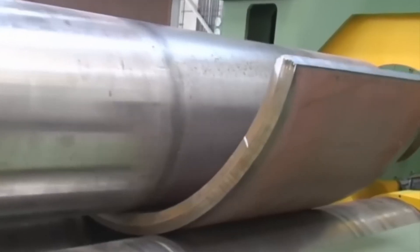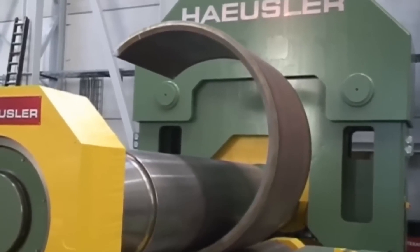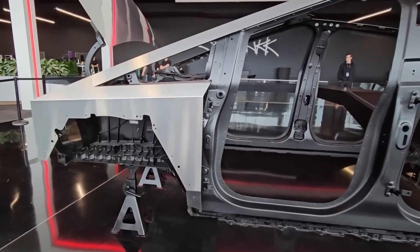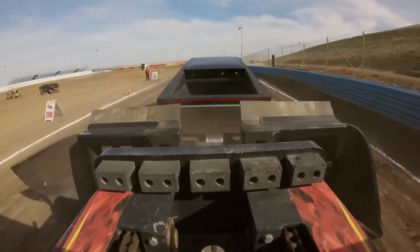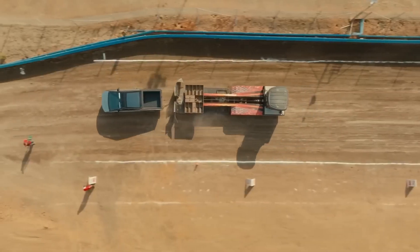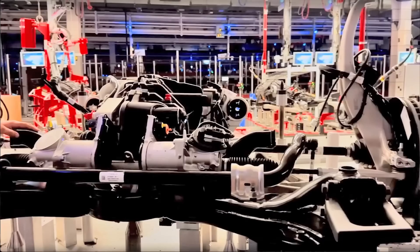Why stainless steel? Tesla says it's about durability and simplicity. You don't need paint, you don't have to worry about rust, and it can handle wear and tear like a beast. Plus, it gives the truck that futuristic look. Have you ever seen a car that looks like it could survive an apocalypse? That's the vibe Tesla's going for here.